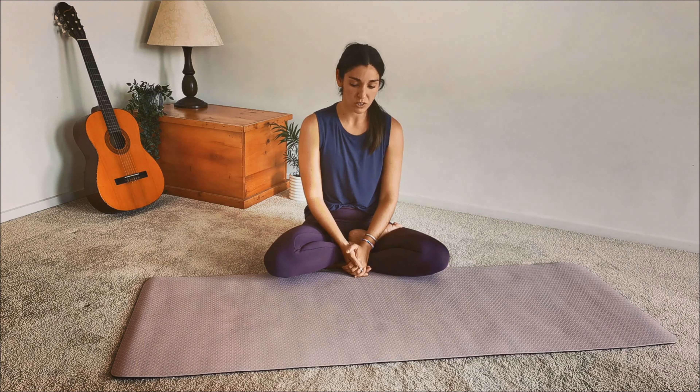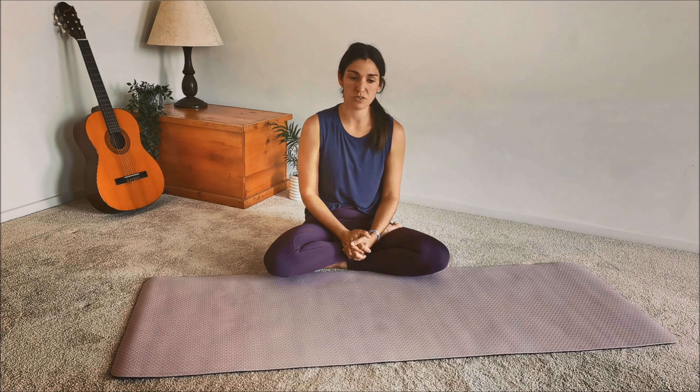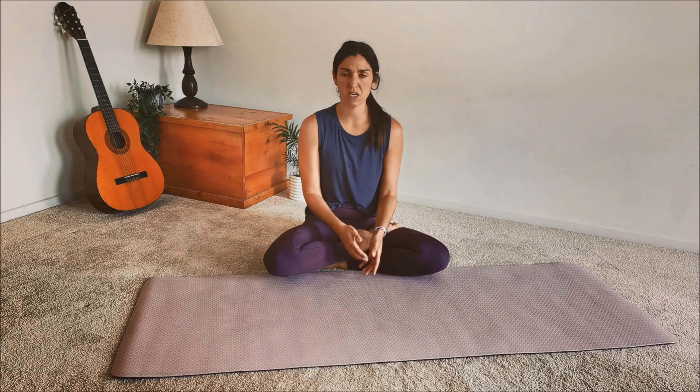We're going to jump into down dog. Down dog is really good for many things: opening up the shoulders, lengthening the spine — that's the basic benefit of this pose — and softening the hamstrings and behind the knees. If you do vinyasa yoga, this will be a pose you're coming to many, many times.